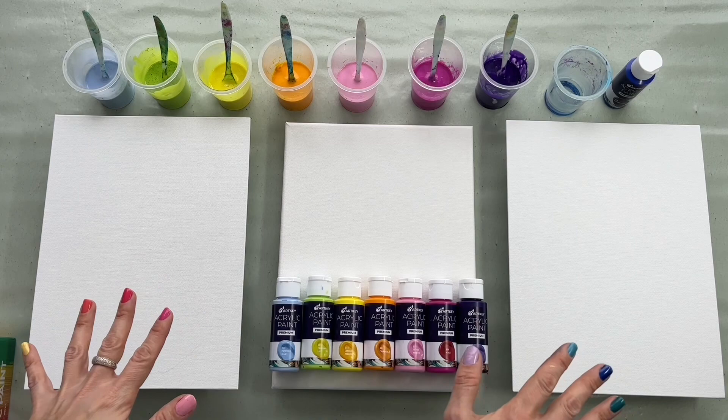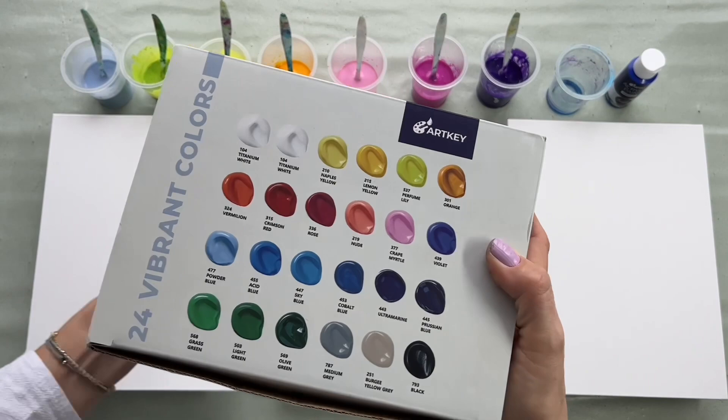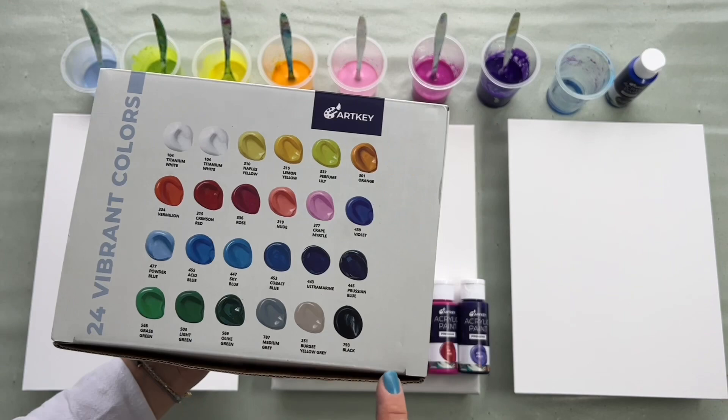Today's tutorial will be very interesting because I would like to compare three different swipes with the same colors. I will be using acrylics from ArtKey and I would like to thank ArtKey for sponsoring this video. I will be using their beautiful shades of colors.